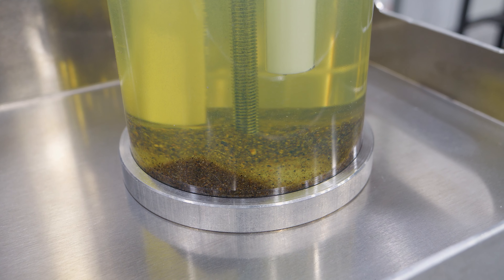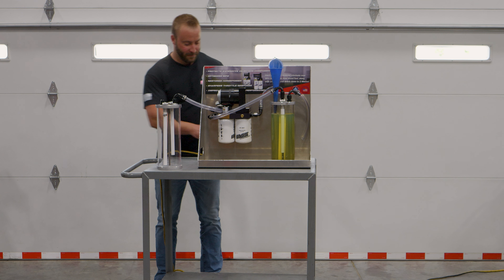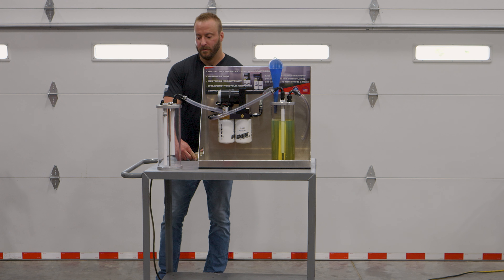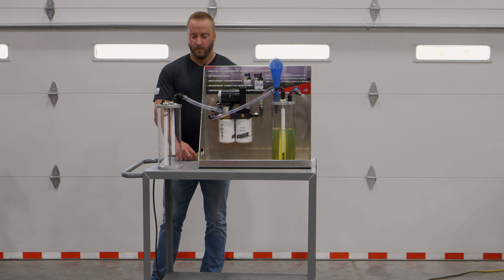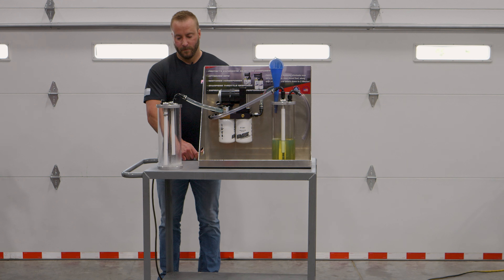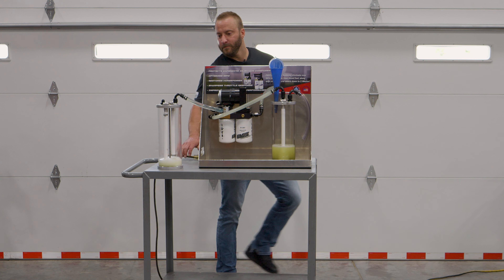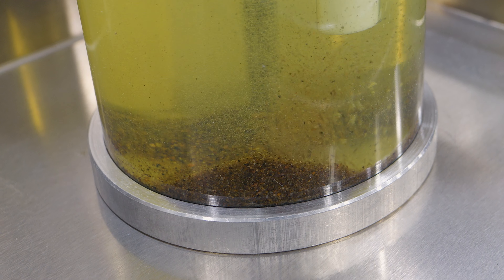It's a pretty good amount. Moment of truth — I'm going to plug the FASS system in and see what happens. It's a fresh FASS system, it's going to take a second to prime up. You can see all that sand churning around in there, getting drawn up into the suction tube.